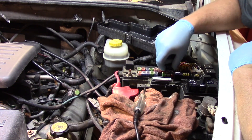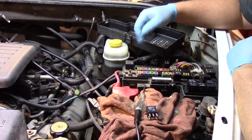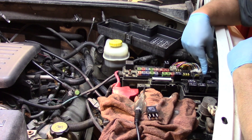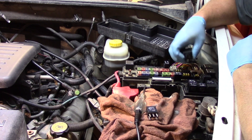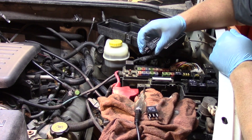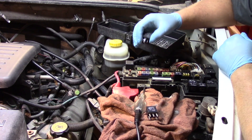On this particular vehicle we've got several different sizes of relays. Up here I've got the EBL relay; down below I've got the radiator fan relay and the engine relay, and they're all a little bit of a bigger, different style relay. That's quite common on a lot of vehicles. So ensure that you've got the proper relay required for the component you're replacing.